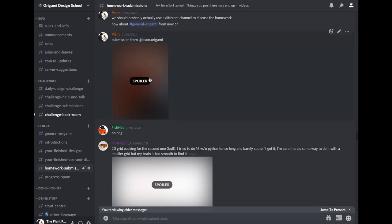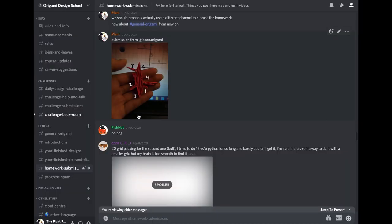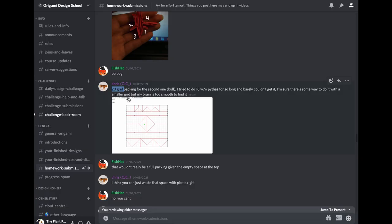Here's one from Jason Origami who privately messaged his submission. He actually folded the arbitrary tree — great job, he already knows how to do that. His flap lengths look right: three, two, four, etc. Everything looks great. Here's Chris who found a 20-grid packing for the bull — I don't know the optimal but people were getting it down to 15 or 16. It doesn't really matter as long as you get it in, so great job. We haven't learned Pythagorean stretches yet so don't worry about grid size too much.